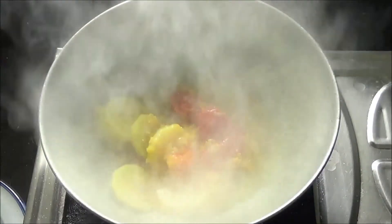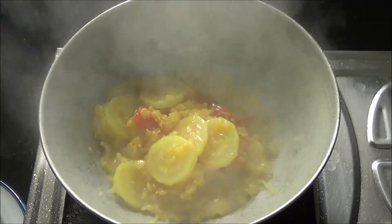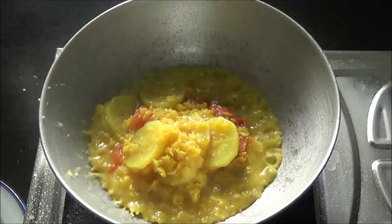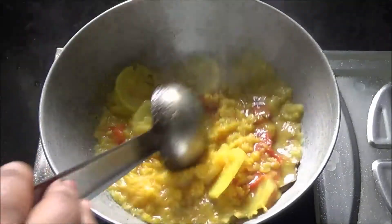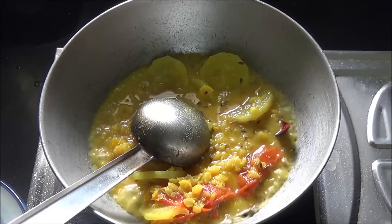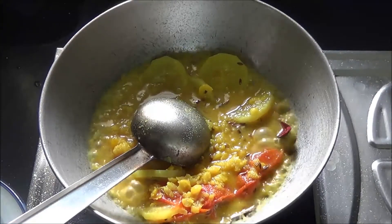When the cumin seeds start crackling, add the boiled dal along with the radish and tomato. See the texture of the dal — it's not totally mashed. You can see the proper dal itself.